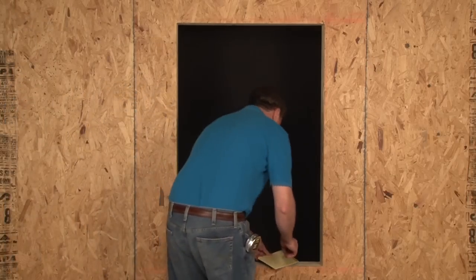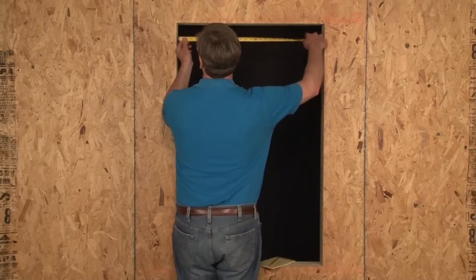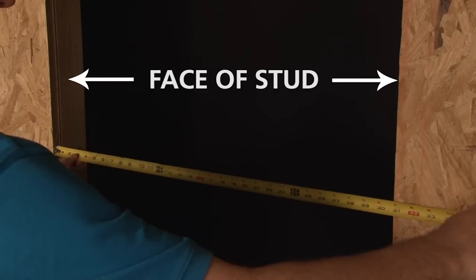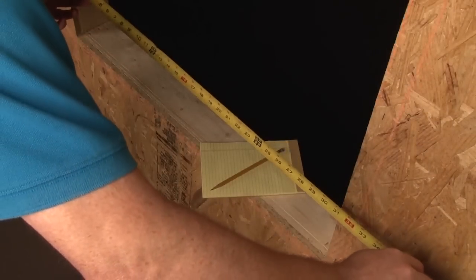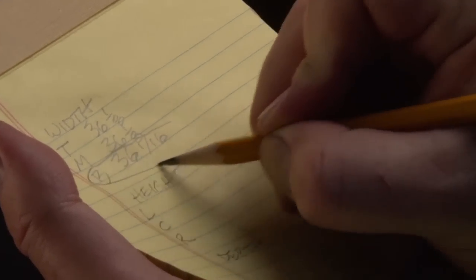First, let's find the opening's width. We'll take three measurements: one at the top, one in the center, and one at the bottom, measuring from face of stud to face of stud. Circle the smallest measurement — this is your width size.